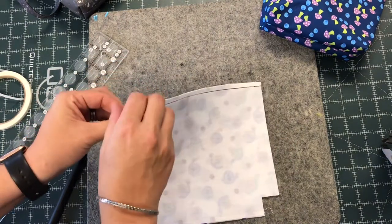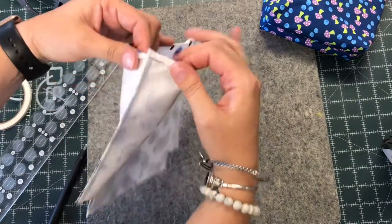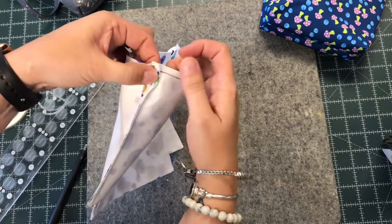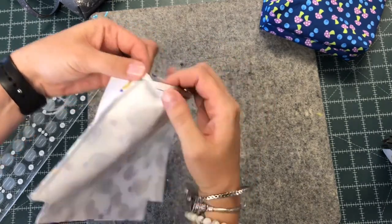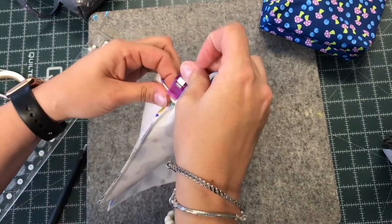I'm going to take my paper off and repeat that on this side as well. What I do like to do on the second side is go right to my seam. I didn't use the iron, I just finger pressed, but I opened up the top of that seam and then folded it over. This eliminates some of the bulk and it just comes out neater.